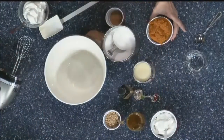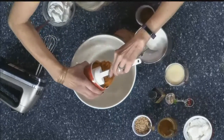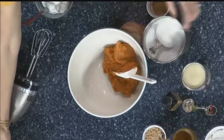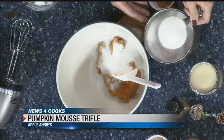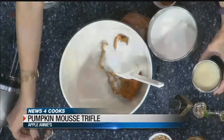So we've made a pumpkin mousse here before, so that's what we're going to start with. We just have a can of pumpkin puree. I have gotten lots of compliments on the pumpkins that I have from Apple Annie's from the farm. I love decorating with them. It's so good.